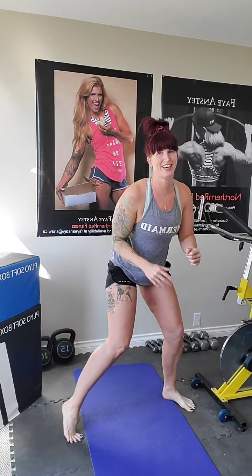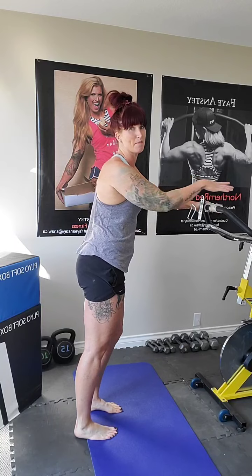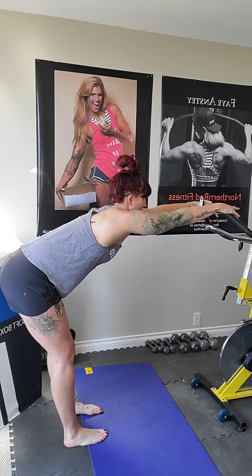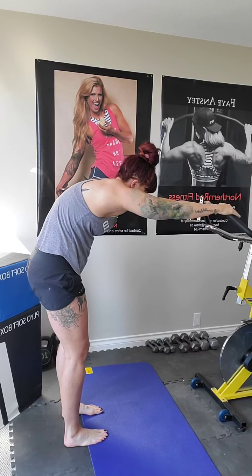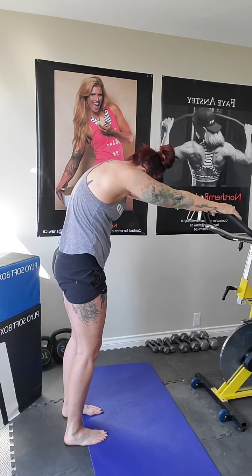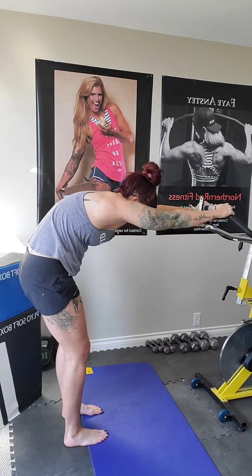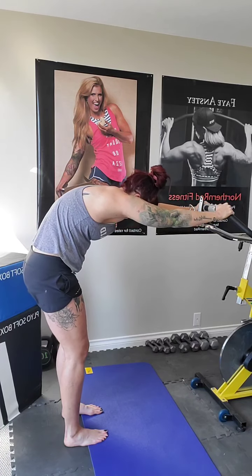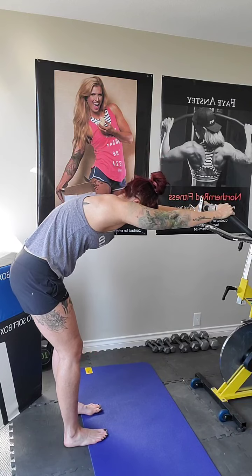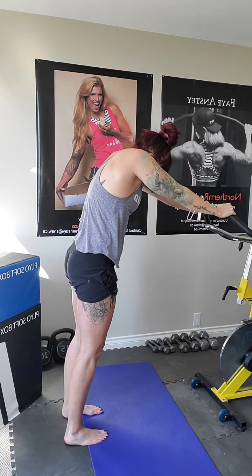Four, three, two, one. Good, shake it out. We're going to bring the hands up onto a countertop, onto the bed, whatever you have available. We're going to reach it back, press the chest down, lengthen again through that side body. And up and around — don't tuck the chin under. And back down. Up and around. Can't be in a bad mood when the Spice Girls are singing. Up and down. One more big round up. Shake it out.